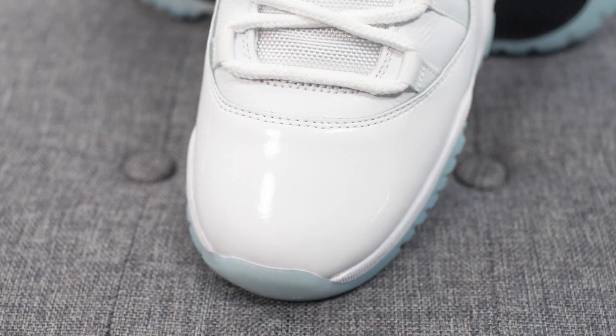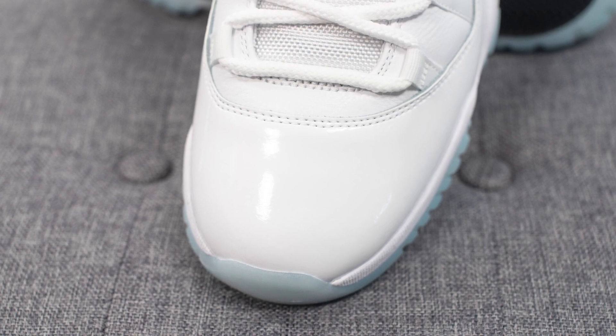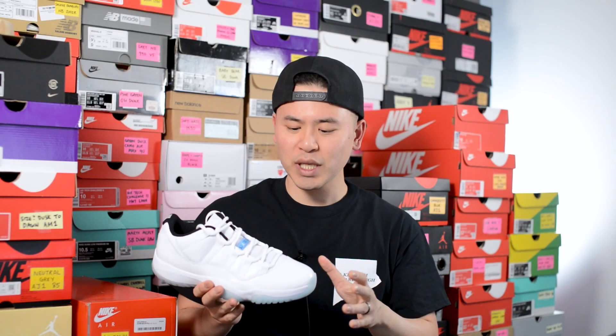This is your low-top version of your classic Air Jordan 11. Surrounding the outer edge of the upper, we have this patent leather, which in this case is done in white. Unlike some of the Jordan 11s from years past, this patent leather actually feels decently soft, and it doesn't really have that overly hard plastic feel that some Jordan 11s had maybe five to ten years back.